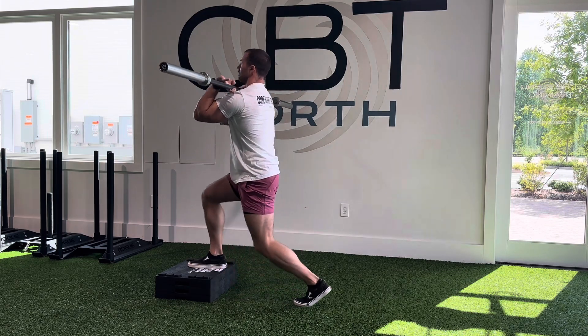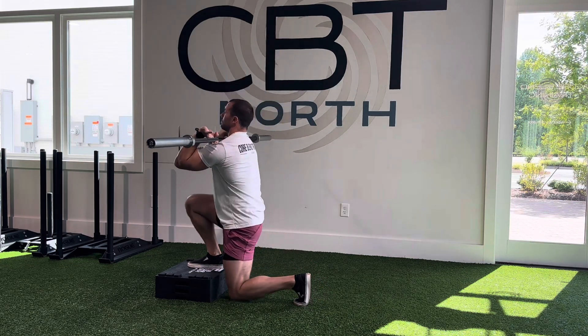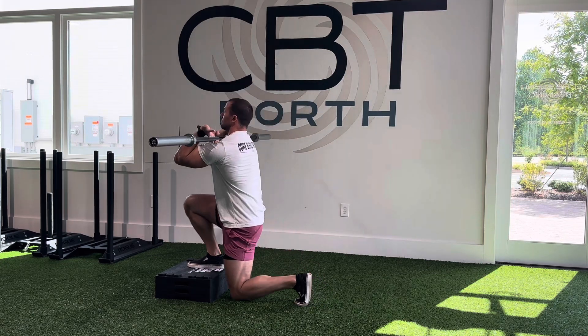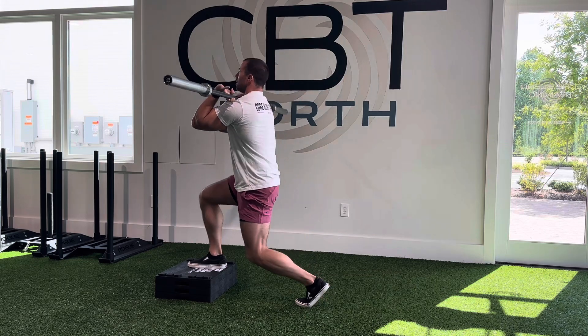Ideally all the way to the floor, so we have a full range of motion. See on this next rep here — my elbows sag down, that's no good. We want to keep those elbows up nice and tall for the entire rep.